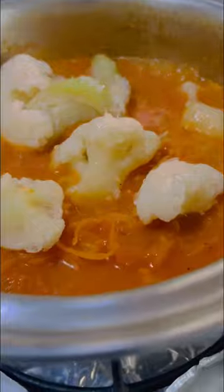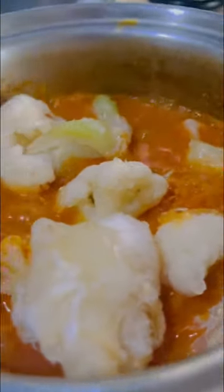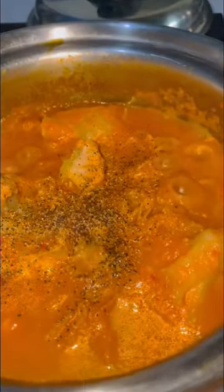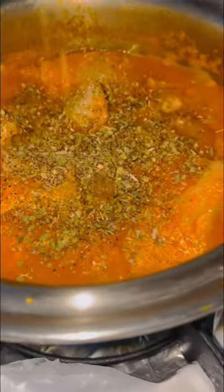I added some fresh cauliflower and let it simmer for a few minutes until the cauliflower was soft and tender. There were actually some shirataki noodles in it, but they turned out rubbery and stringy, so I just took them out. Then I seasoned the soup with dried oregano and ground black pepper.